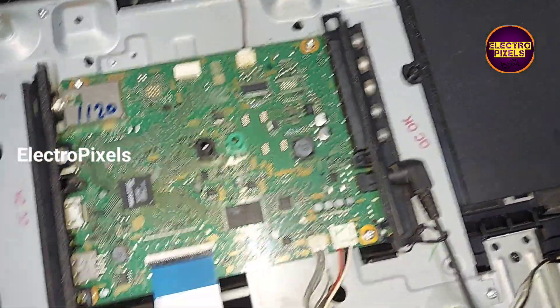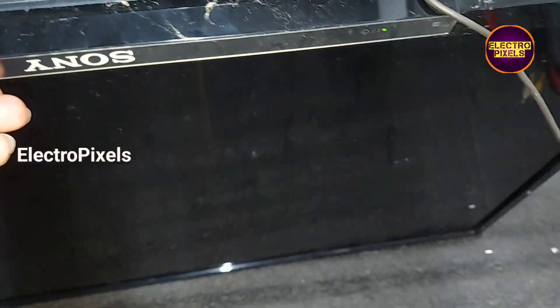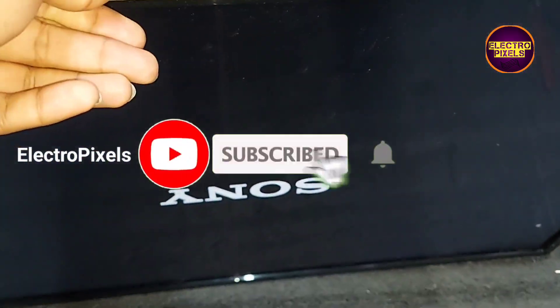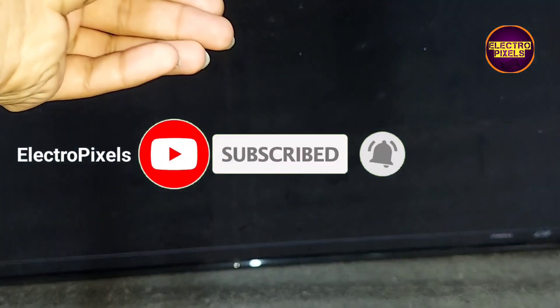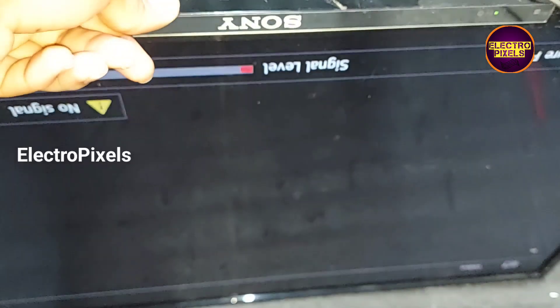The TV is now turned on — you can see the LED indicator is lit and the display comes on. The TV has been repaired successfully.